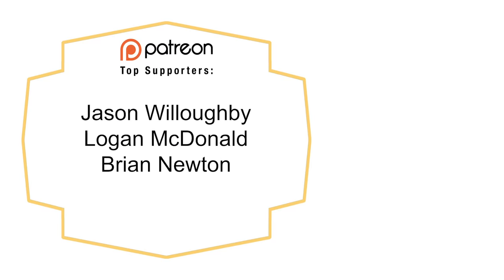A huge thank you to all of my supporters on Patreon for encouraging me to go out into the shop late at night after the kids are in bed and produce these videos. If you want to join the club, get access to my SketchUp files, t-shirts, stickers, and other merchandise, or see your name at the end of these videos, just find me on Patreon. See you later.